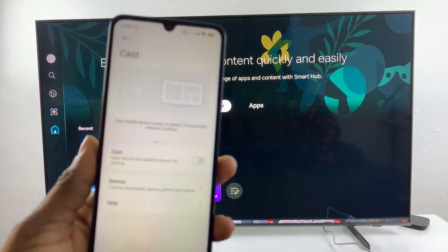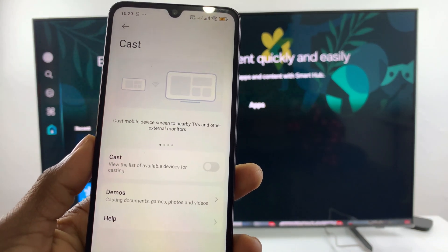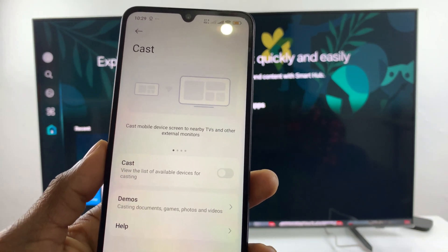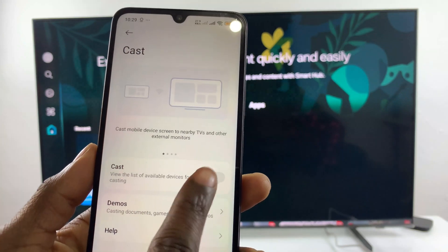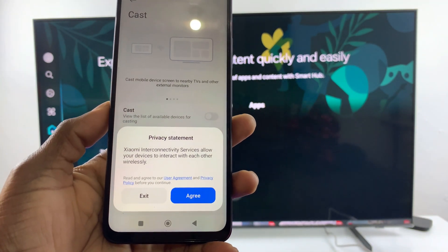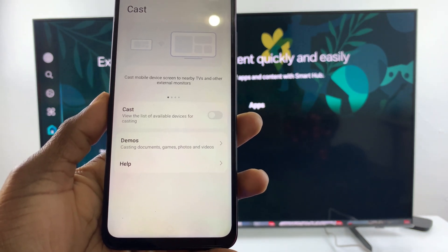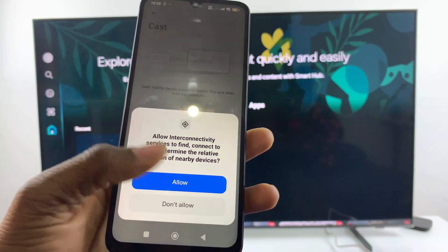The next step is to tap on the toggle switch icon next to the Cast option. If it's your first time, you'll need to allow any permissions that appear — tap Agree and then tap Allow.